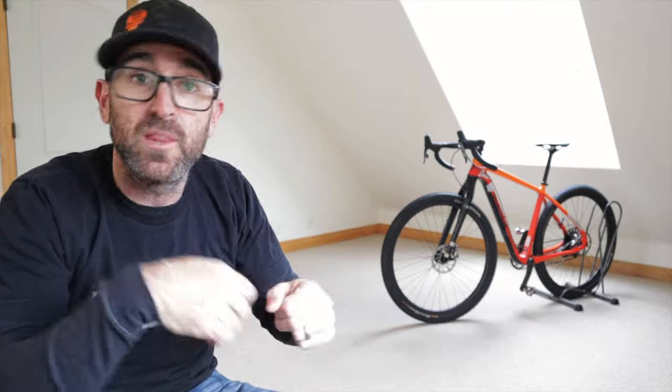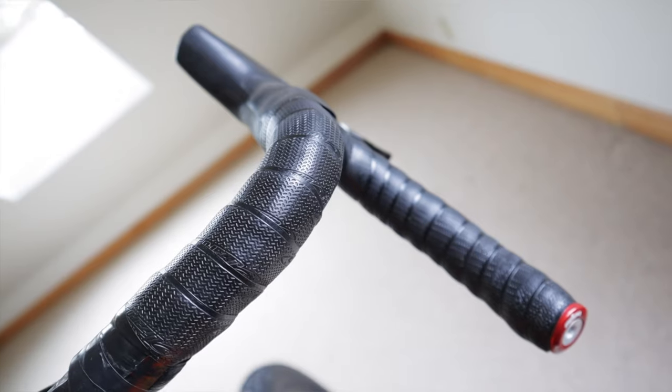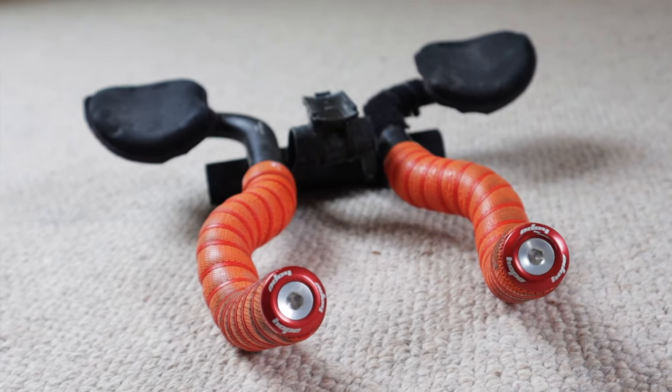Contact points are so important — anywhere my hands touch, my feet, my butt — it's worth taking the time to get that as dialed as you can. A lot of people double-wrap tape or put an inner tube under bar tape, but I only use DSP 2.5mm from Lizard Skins. It's cushy, great in all weather, stays grippy when wet. Underneath it I use Fizik bar gel, and between those two things it's a great combination. I also switched to Hope alloy bar end caps that screw on and tighten with an Allen wrench — totally not necessary, but very Gucci.